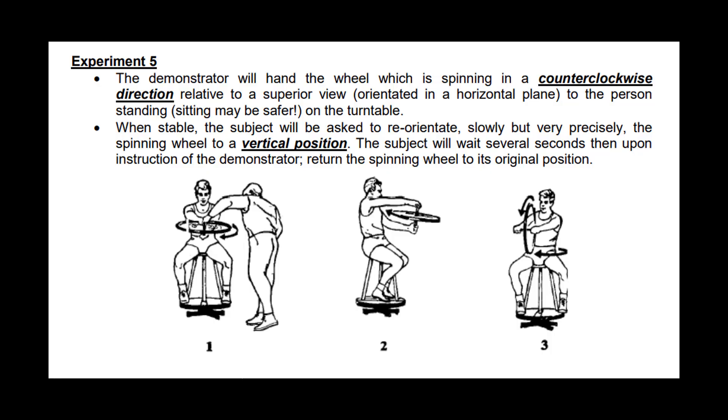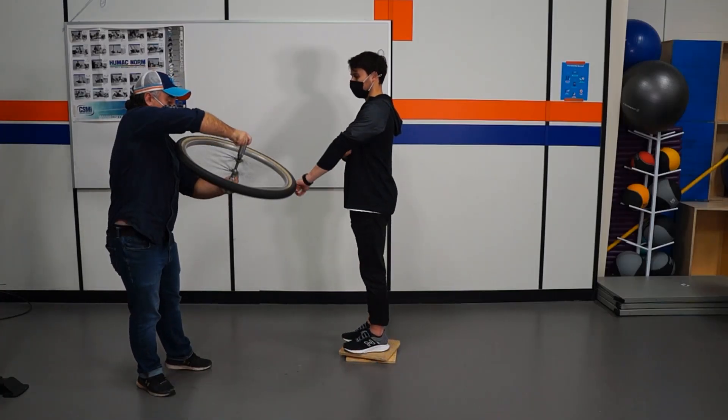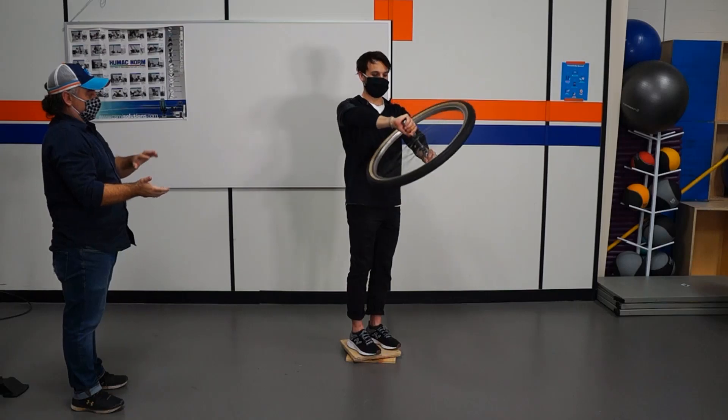For this next part of the demonstration, we're going to have the experimenter hand the participant the rotating wheel, again rotating counterclockwise from the superior view. This time, instead of stopping it, they're going to reorient it into a vertical position. You can see the experimenter spin the wheel up, hand it in the horizontal position, the participant rotates it, we write down our observation, and then he rotates it back the other way, back to horizontal.